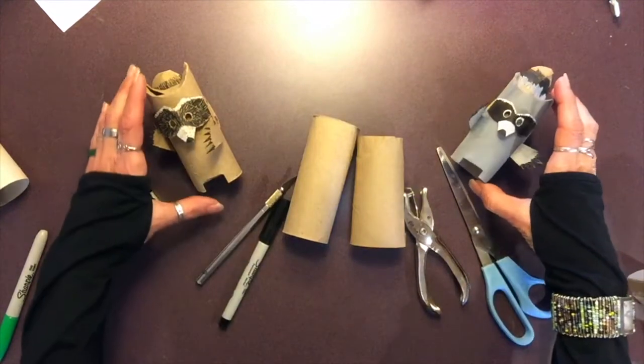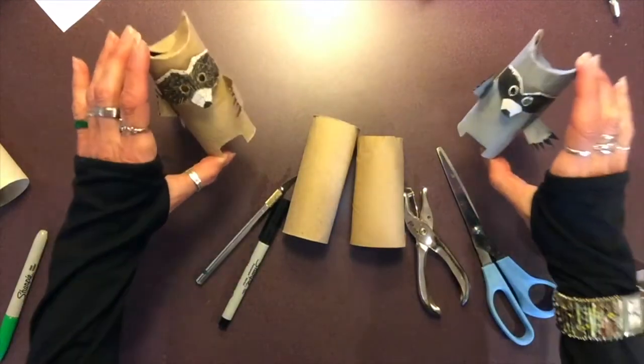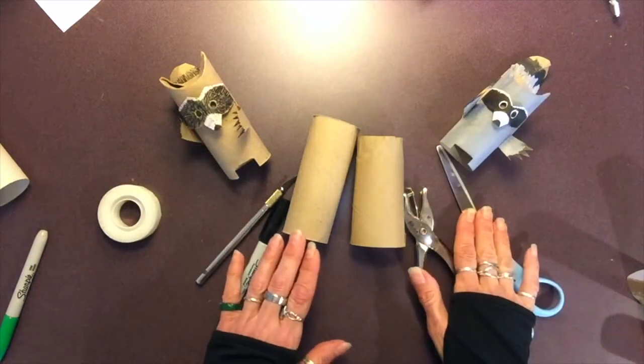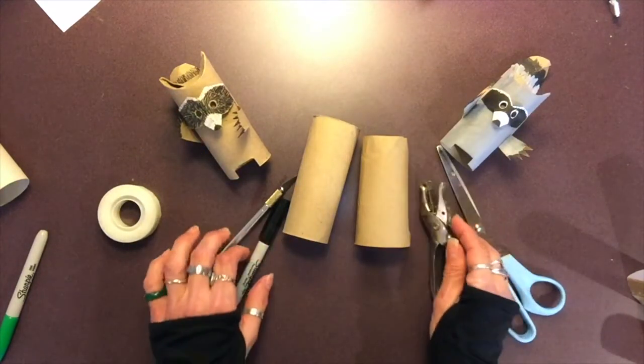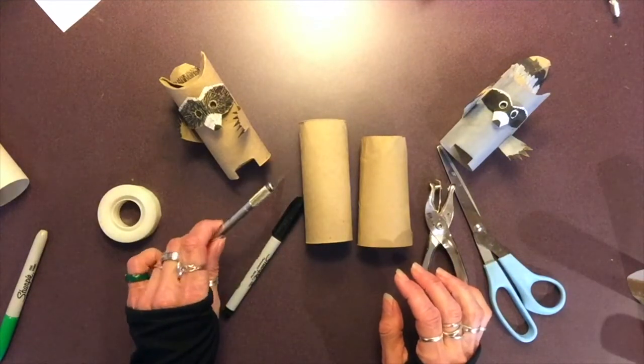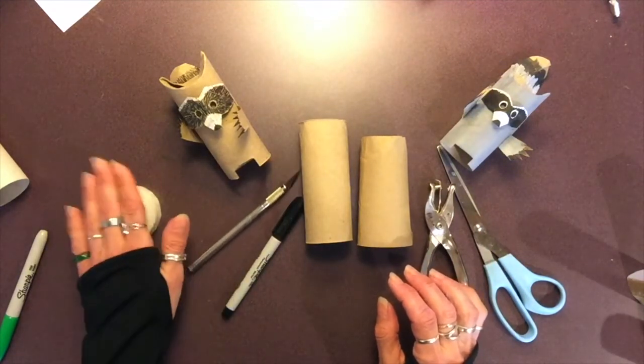Here are the directions for our first toilet paper tube challenge — the raccoon. The things you're going to need are a pair of scissors, a hole punch if you have one (if you don't, don't worry), something to draw with, and an X-Acto blade if you have one as well. If not, you can just use tape.